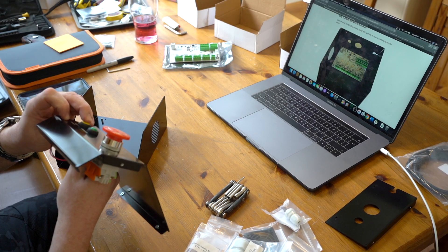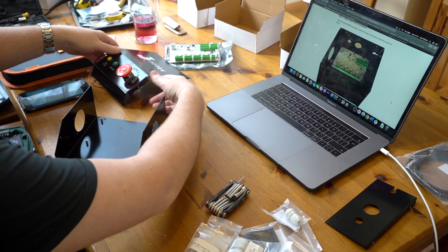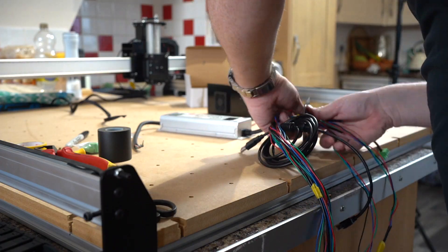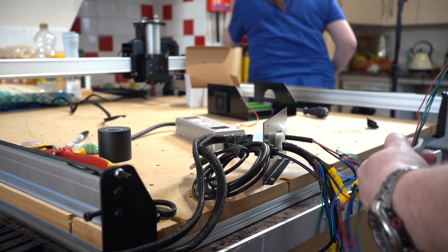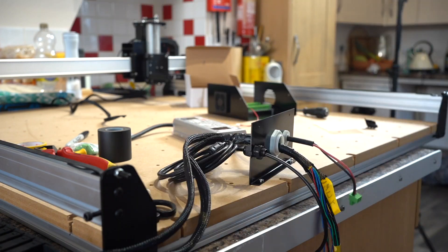Electrical wiring into the control box — this bit is really straightforward if you take your time. I started with the wires for the control buttons as they seemed the most straightforward, then moved on to the wires for the A, X, Y, and Z motors. Take your time and double-check everything against the wiring pictures before plugging in.